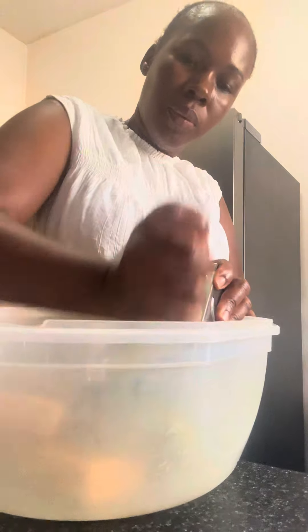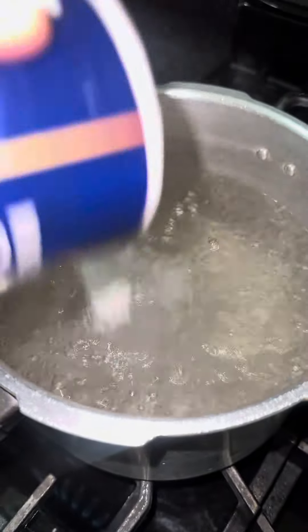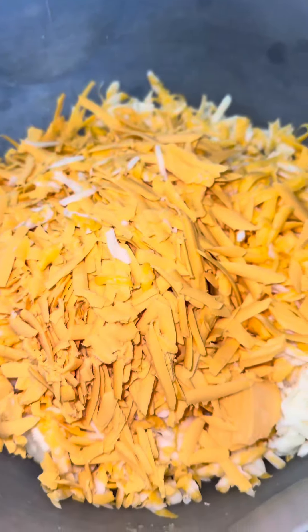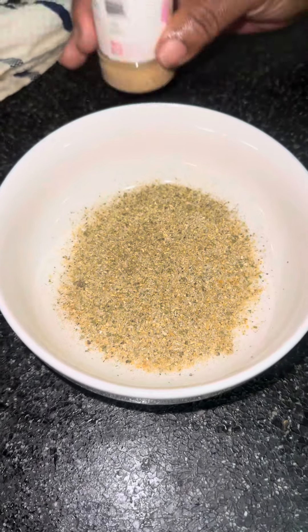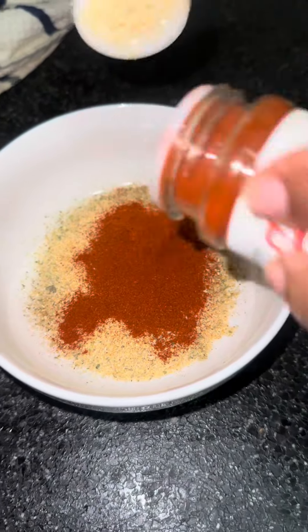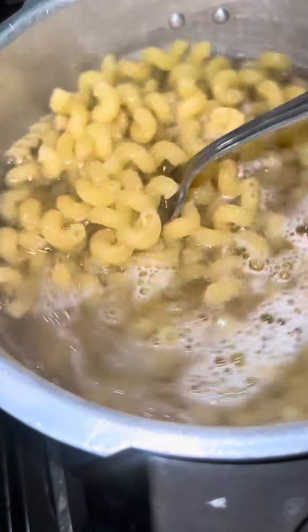We're taking it back to the old days when you had to grate your own cheese, because there's something about grating your own cheese that makes your macaroni more delicious. As you can see, my water has started to boil, so I'm adding the macaroni in to cook while I finish grating all my cheese. This takes me back to Jamaica — growing up you had to grate coconut, grate potato, grate everything, because back then we didn't have blenders.